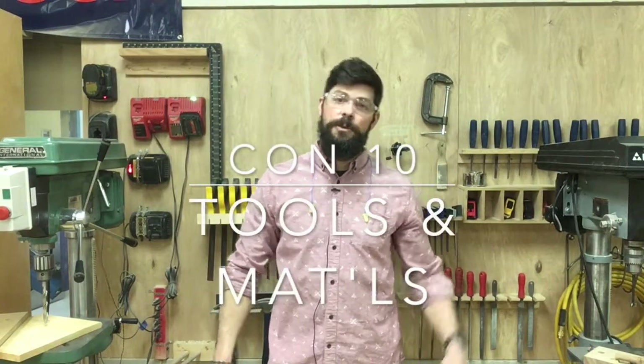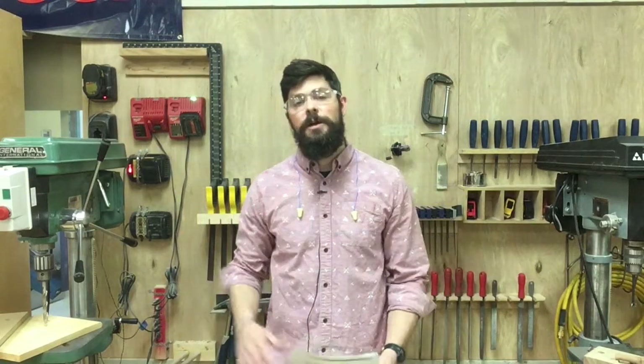Welcome back to The Wood Shop. Today we're talking about tools and material safety. We're going to talk a little bit about compressed air, talk a little bit about tools, and how to keep yourself safe while you're working in the shop.